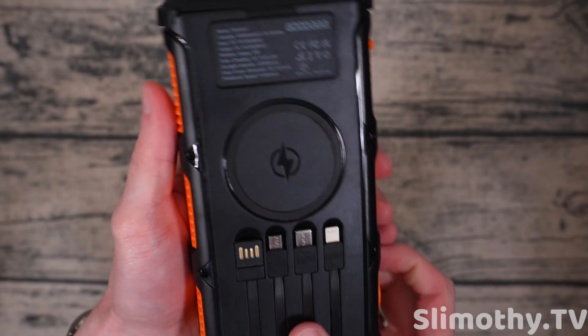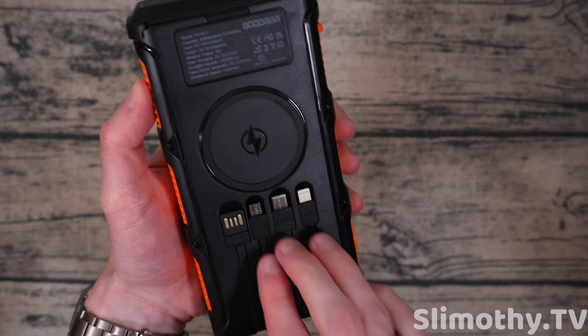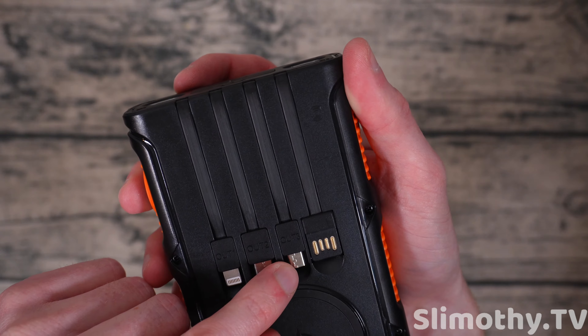On the back there's a Qi wireless charger, which most power banks do not have. We also have three built-in output cables: a Lightning cable for older iPhones, USB-C for newer iPhones or Android, and Micro-USB for Android. There's also a port that appears to be an input. Here's the power button — press once to show the battery level, press and hold to activate the flashlight, which is probably the brightest we've tested.